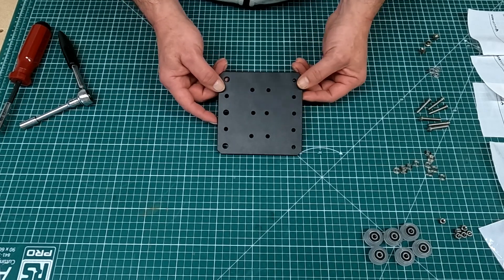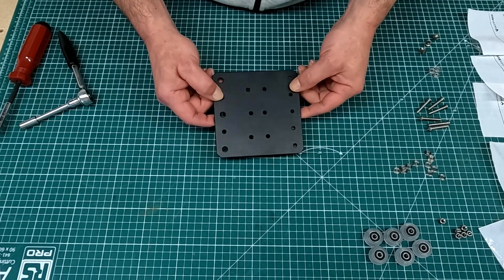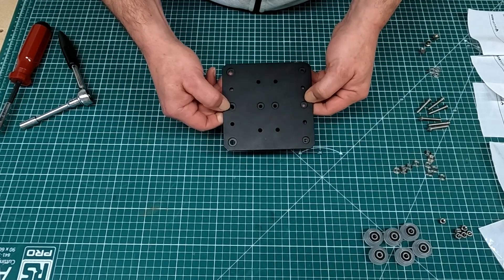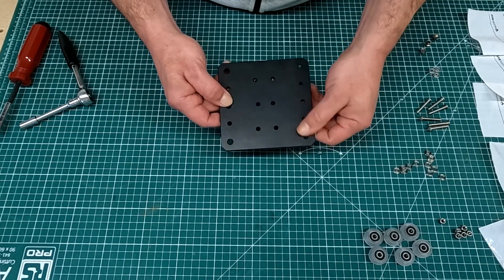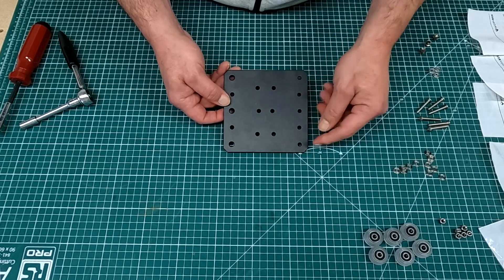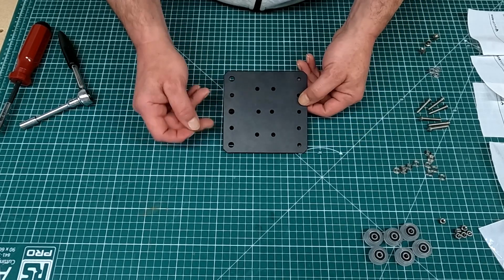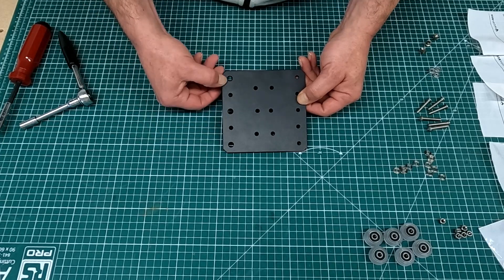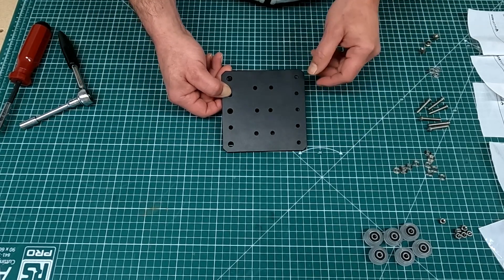First up I am going to be doing the Z axis wheels. I have the Z plate here — there are two sides to it. One side has counterbored holes and the other side doesn't. The side that has the counterbores is the back, and there's going to be three wheels on each side. There are three big holes to allow for the eccentric spacers and three on the other side for the solid side.